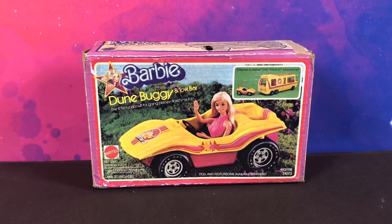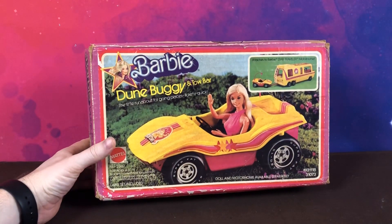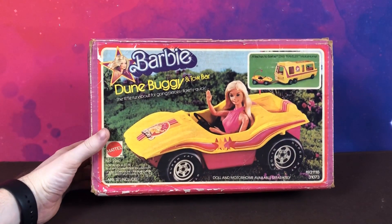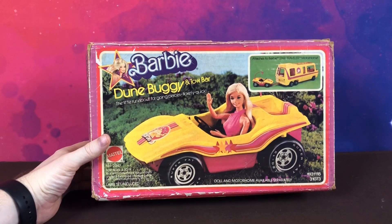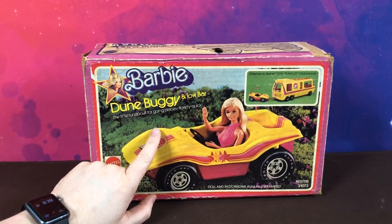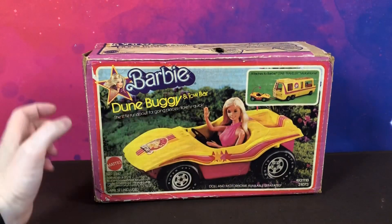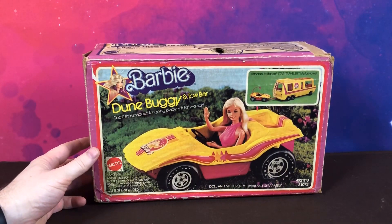Hi guys, welcome back to another Barbie review. Today we're going to have a look at this Barbie dune buggy with tow bar that came out in 1977. I believe this was a Sears exclusive and it kind of came out with this tow bar that connects it to the back of the Star Traveler.